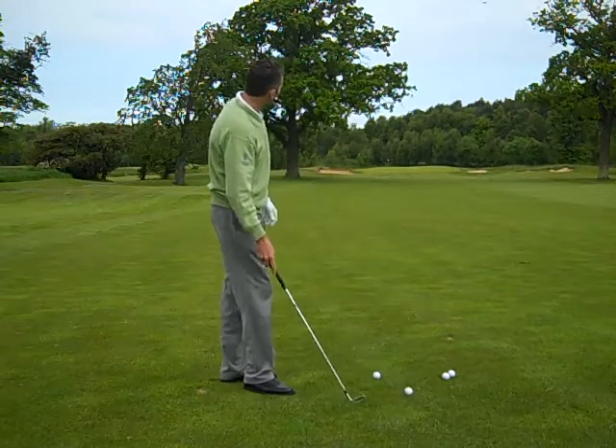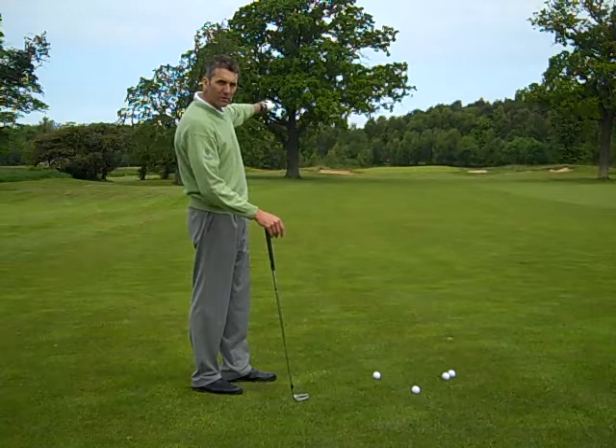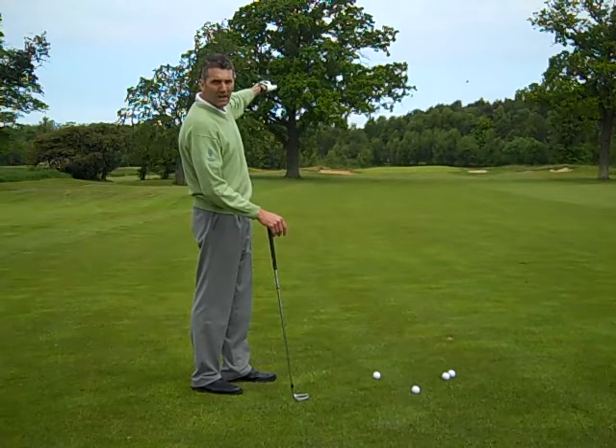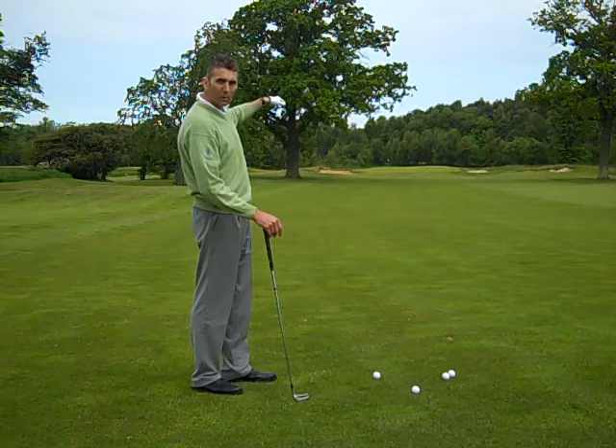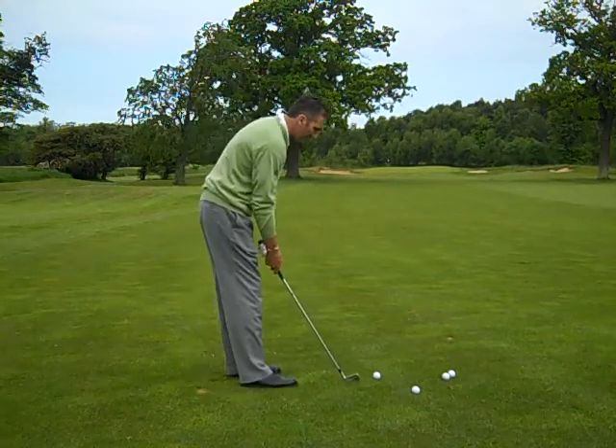I'll just try that here now. We're on 17 and as you can see we've got a tree on the left-hand side and I can't hit a ball above that. I don't want to risk trying to go through it — I want to try and hit underneath it. So this punch shot is absolutely ideal for this. Let's try it.